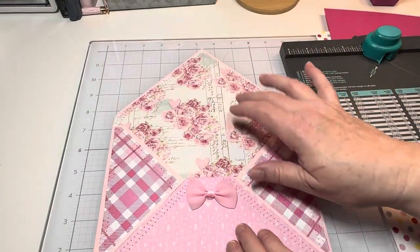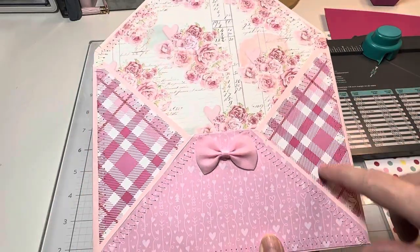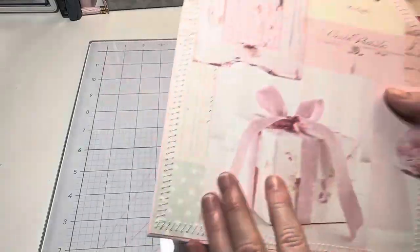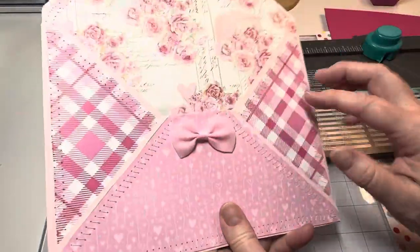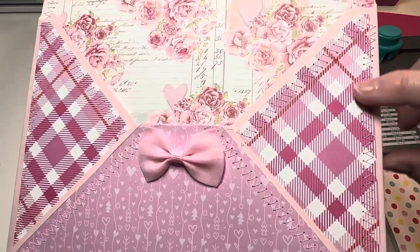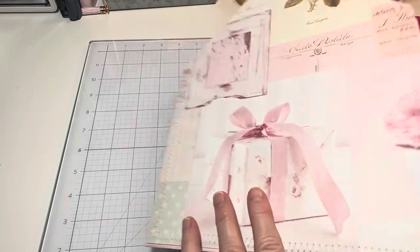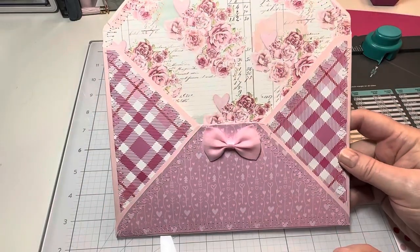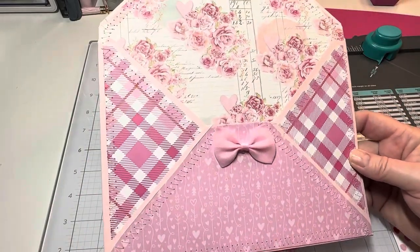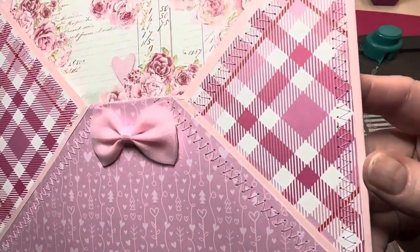The papers that I used were like a Frank Garcia paper from last year, and this is part of another collection, and this is another collection — just different ones. I grabbed the pinks and as you can see, I did stitch all the way around after I layered up my envelope to make it pretty. I gave it so much personality and it was just gorgeous — see that, just gorgeous.